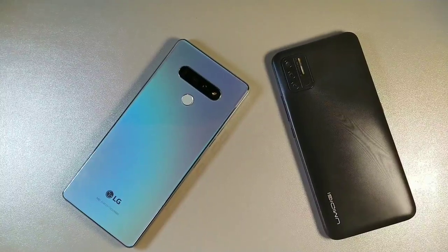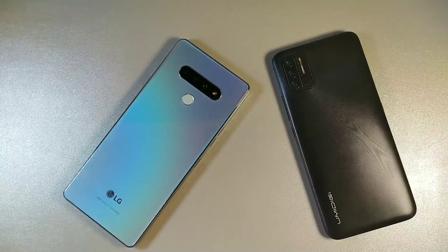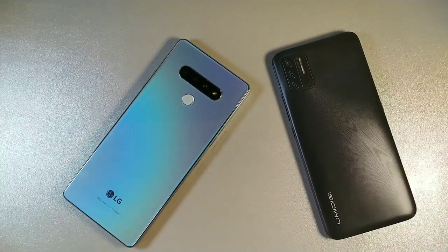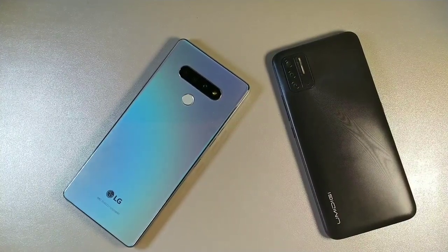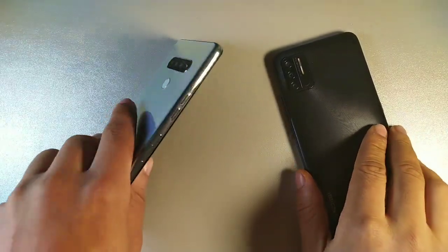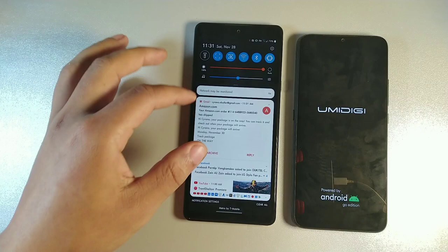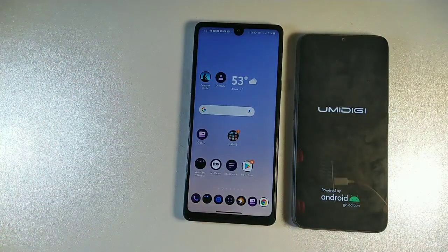On the LG Stylo 6 we are getting a Full HD display at 1080 by 2460 resolution, and on the UmiDigi A7S we are getting 720 by 1600. So we're getting a higher pixel density on the LG Stylo 6 at 395 pixels per inch, compared to 269 pixels per inch on the UmiDigi. It's going to be a cleaner, better-looking screen on the LG Stylo 6.